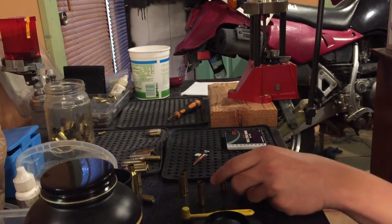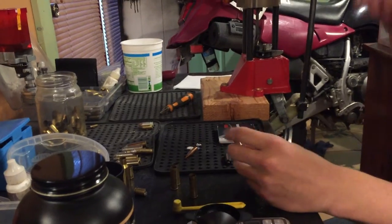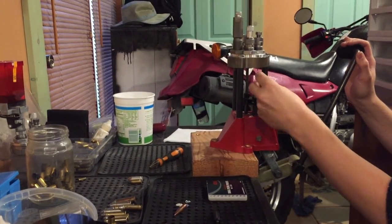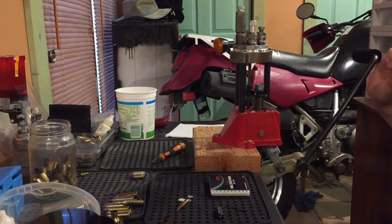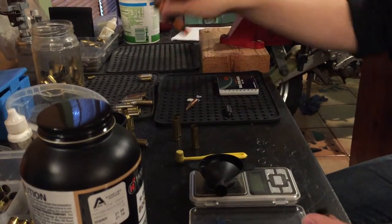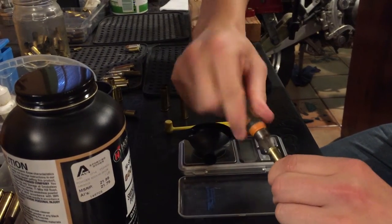So let's get started. First, you size your .357 shot shell. Then I take my Lyman chamfer tool and make a nice sharp edge on it.